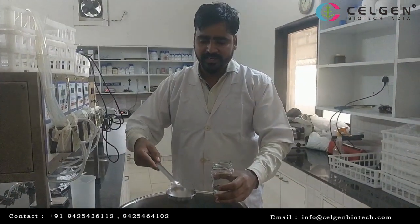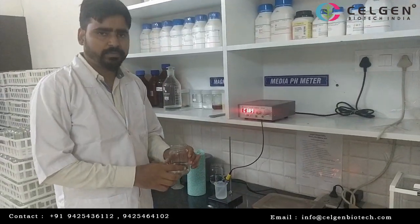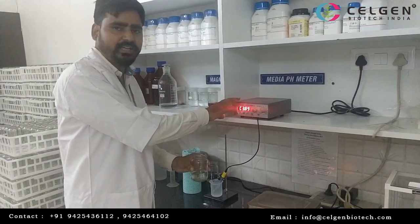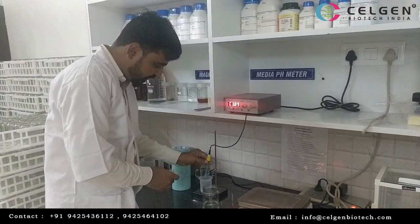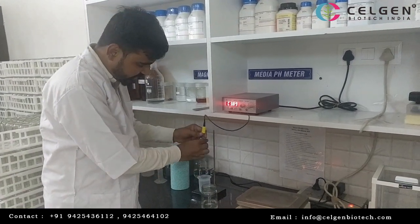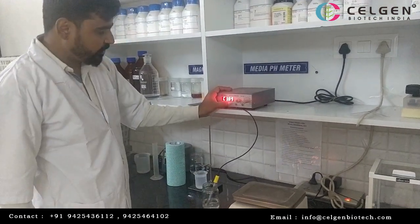Now we are going to check the pH using a pH meter. First of all, we will clean the water. After that, we are going to the pH solution. We will clean the pH.